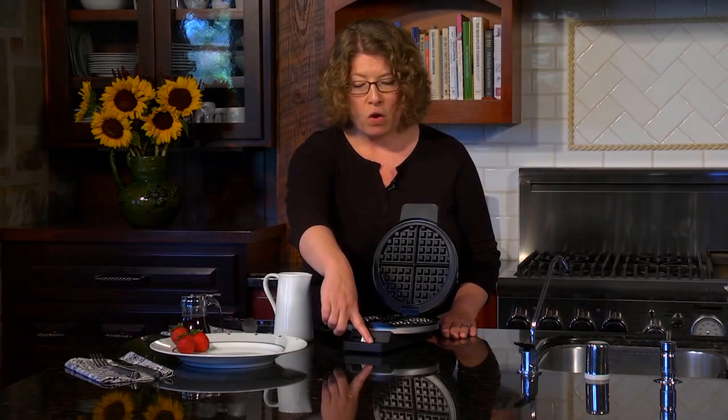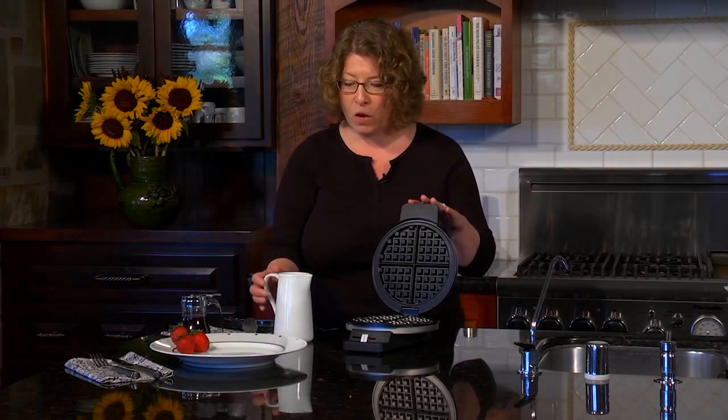When you close it, you'll see what I'm going to do. We're going to close it after we put the batter in. The light will go off. And then what will happen is when it's ready to eat, it'll go back on again. So let's go ahead and make some waffles.